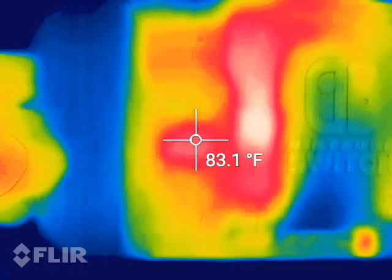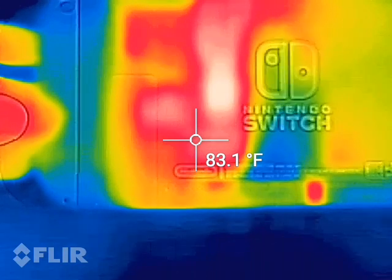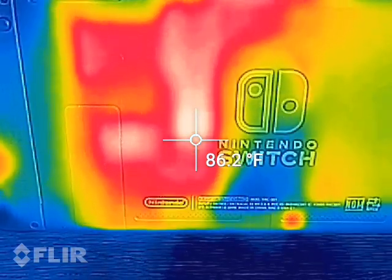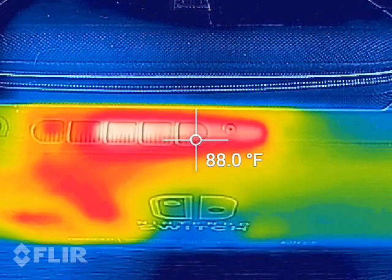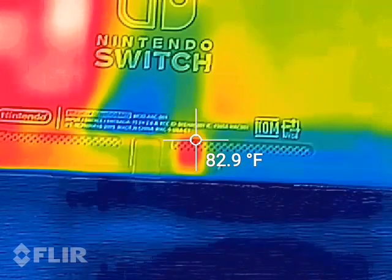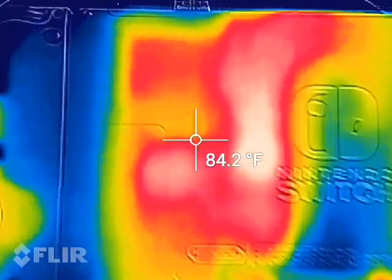Looking at the backside again, see the kickstand that pulls out on the back. You can definitely see where the hot spot is where that heat pipe runs out to the top of the Nintendo Switch. The battery side is still pretty cool, but there's a little bit of a heat signature here — that's probably where the battery connects to the board, where power comes off the battery to run all the components on this side.